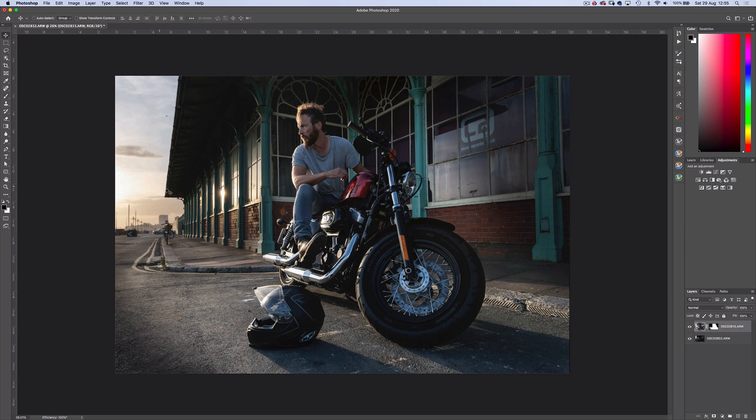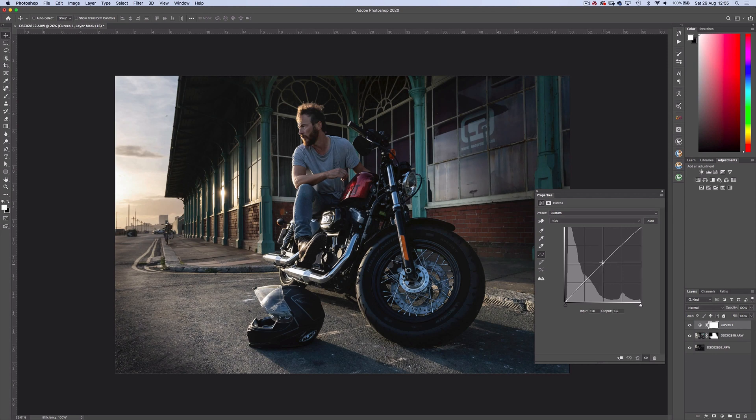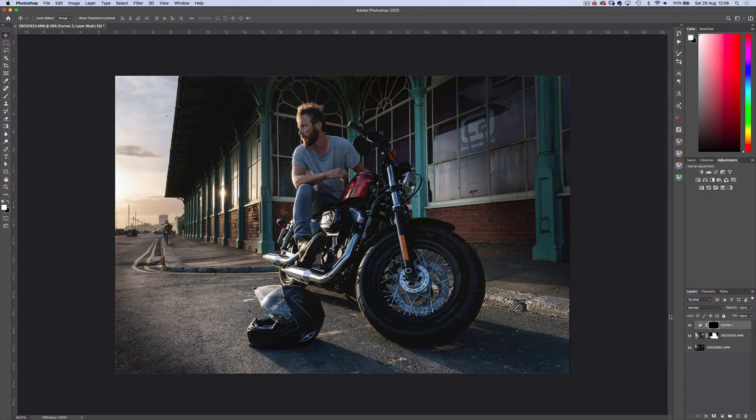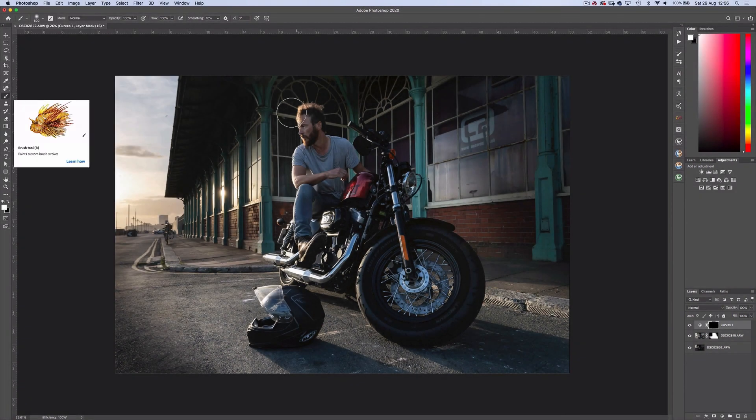I think we need to bring back some detail in the roof here. So I'll create a curves adjustment layer and drag up the curve, then invert the mask with Ctrl or Cmd I. Then with the white brush tool at 100% flow, just reveal the adjustment to that area. Here's a quick before and after — that's much better. I'm happy with the exposure blended composite now.